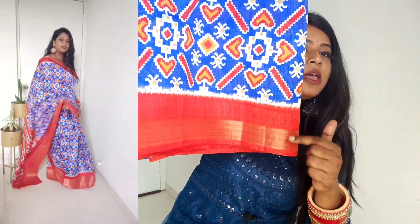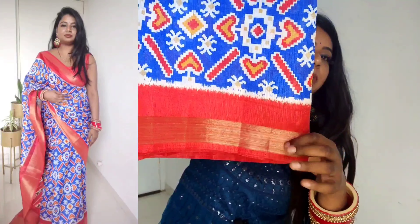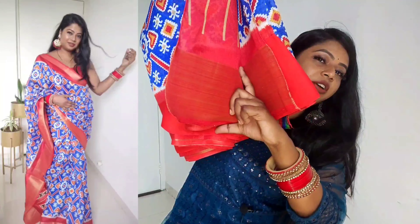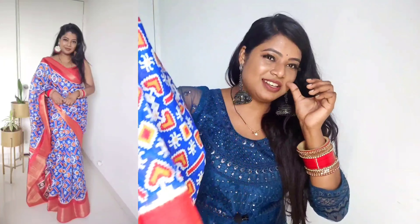The border has a red and golden color combination — a golden border on a red color base. The description mentioned it is hand-printed, but it is not hand-printed; it is a digitally printed print that gives a handloom look. Overall it is a very good look, very lightweight, and fun to wear. You will be able to see it better in the try-on review.